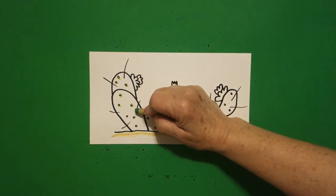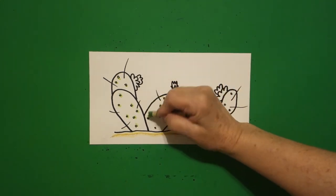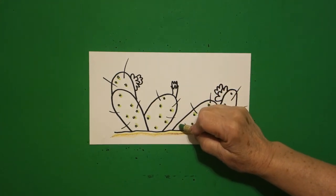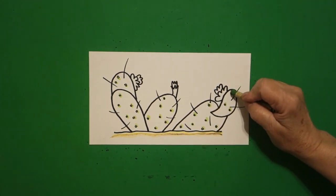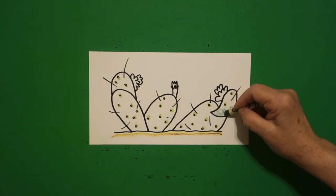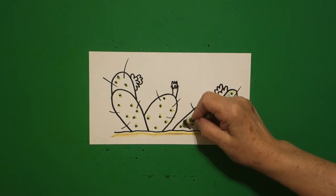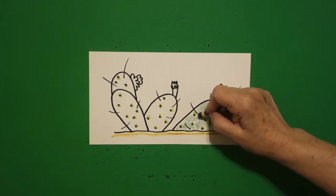Next I take a light green, yellow green, apple green, or just your regular green, using it lightly, and I color in all the baby circles. If it doesn't quite hit inside, that's okay, because it is a plant so you do kind of want it to look organic — not quite even, symmetrical. I put my light green on all of my sections.